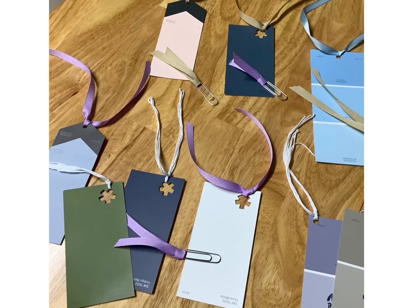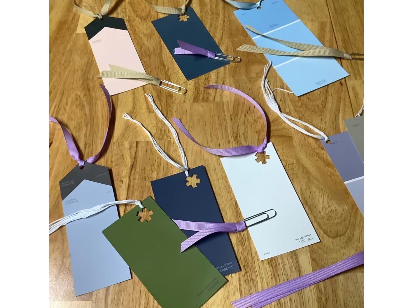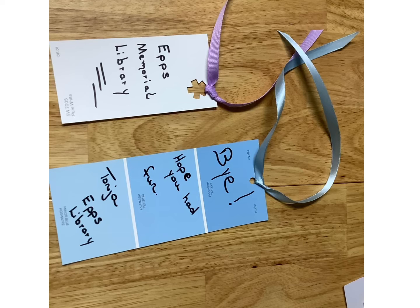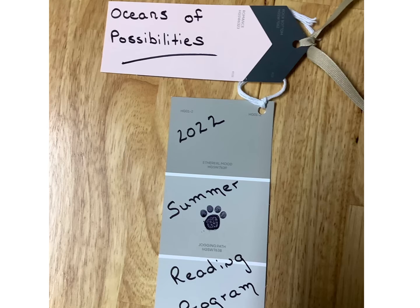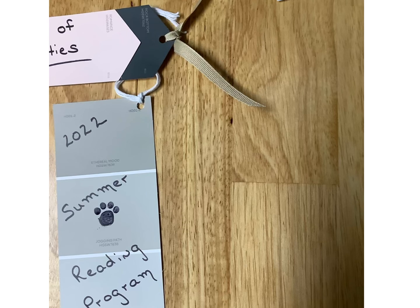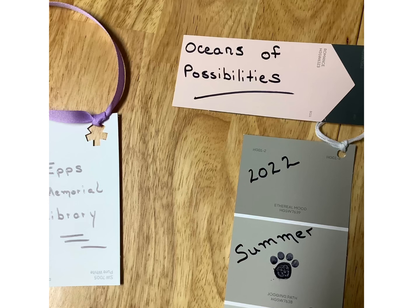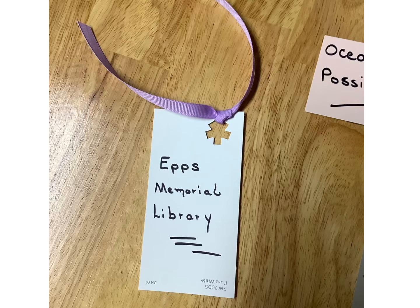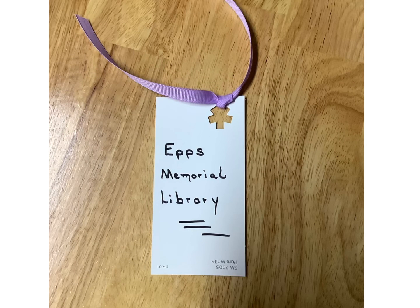Bookmarks — have fun with it! And just know that we want you to visit us at the library and do our summer reading program. Sign up for a reading program this year — Oceans of Possibilities. Visit us at Epps Memorial Library or at any branch that is near you. Thank you for visiting. And here's your supply list again — DIY Bookmarks. Thank you, guys!